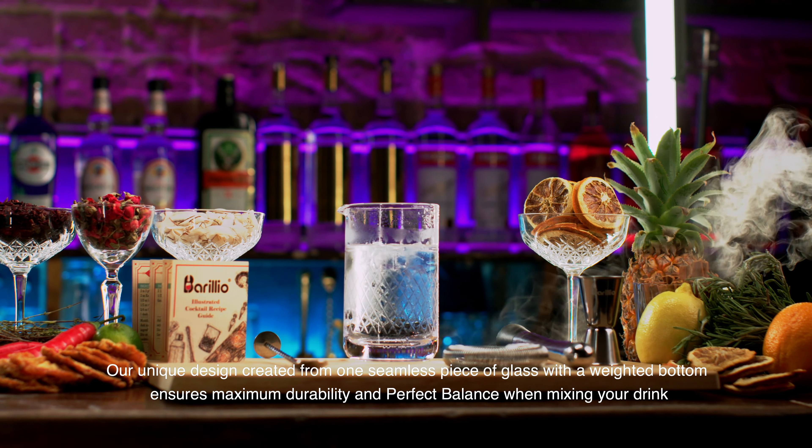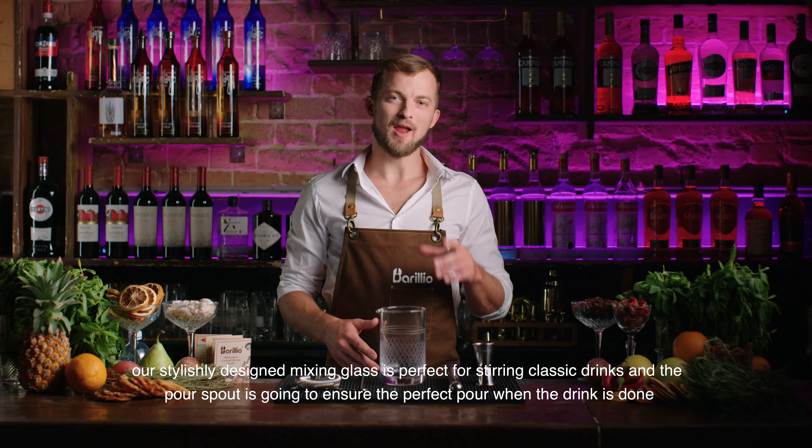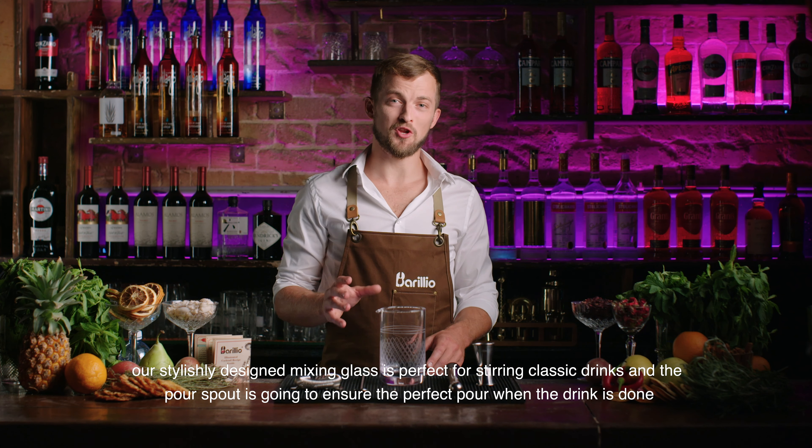Our unique design, created from one seamless piece of glass with a weighted bottom, ensures maximum durability and perfect balance when mixing your drink.